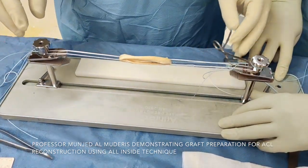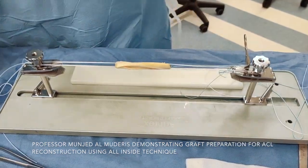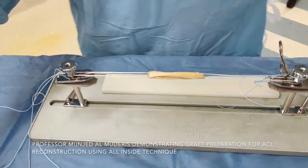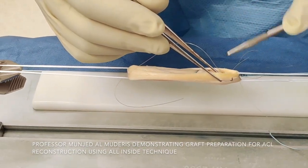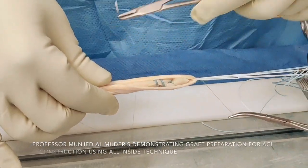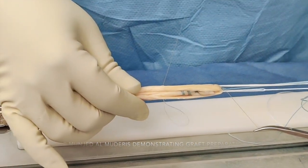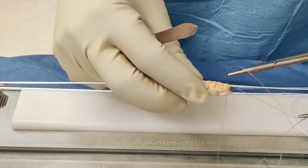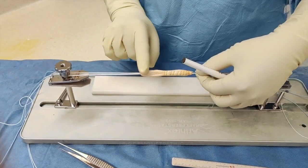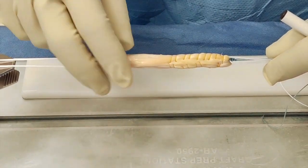I tie it to the station and then tension the overall station. You can see the graft is uniform. I then utilize a 3-0 monocryl to oversew the outer to the inner part of the tendon. You can go to the proximal part and then return back from the other side; you don't need to go all the way to the bottom. We finish the 3-0 monocryl at the same end that we started. You can see this graft preparation technique involves covering the tendon completely without any abrasive suture showing — only the monocryl is on view, and it's very smooth.